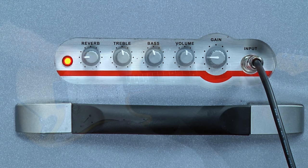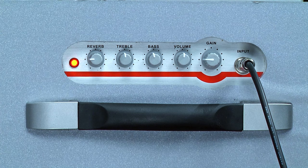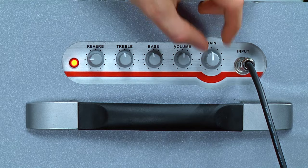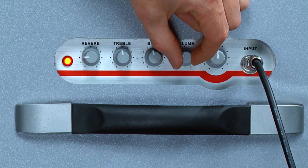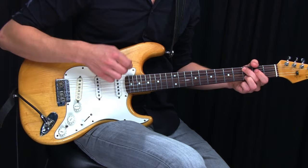Now we'll check out what happens when we turn up the gain. You immediately notice that it gets louder, so in order to keep the volume the same and just change the sound, we're going to turn down the master volume. You notice now that it's breaking up, overdriving or distorting. All those terms are shades of the same basic sound, which is really gritty and cool.